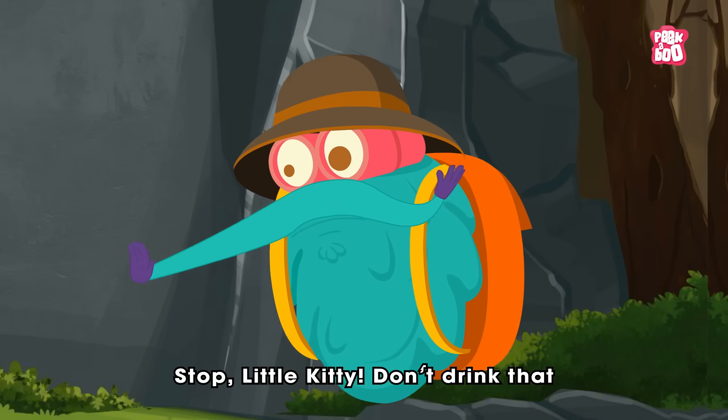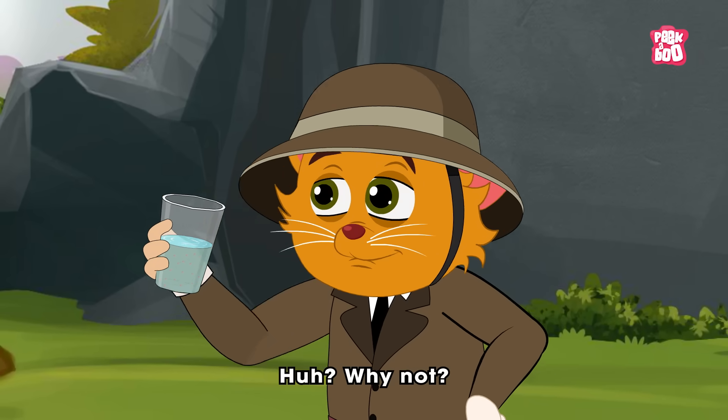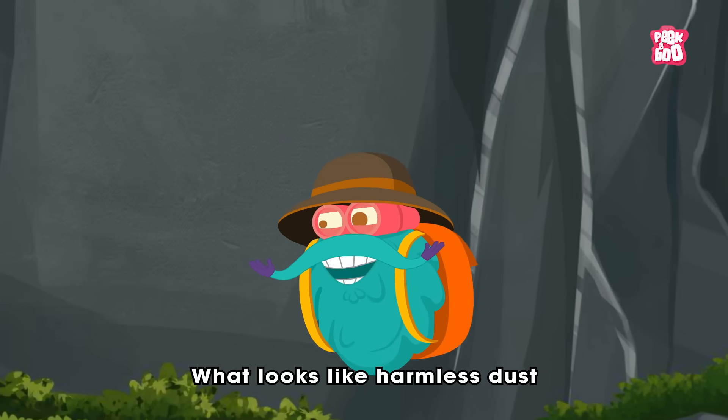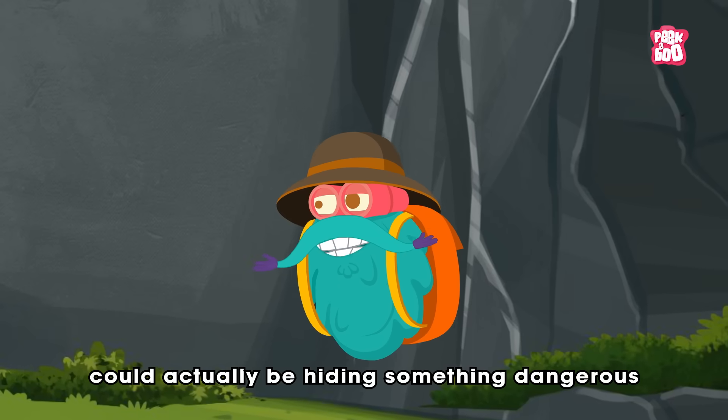Stop, little kitty. Don't drink that. Why not? Is it just dusty? What looks like harmless dust could actually be hiding something dangerous.